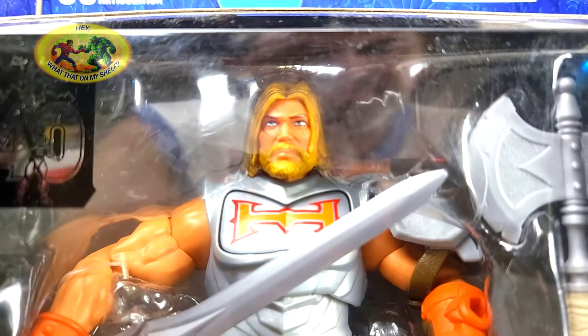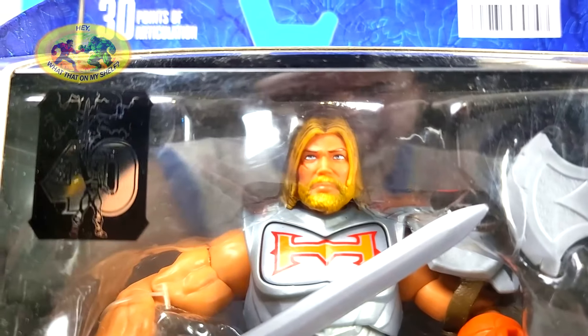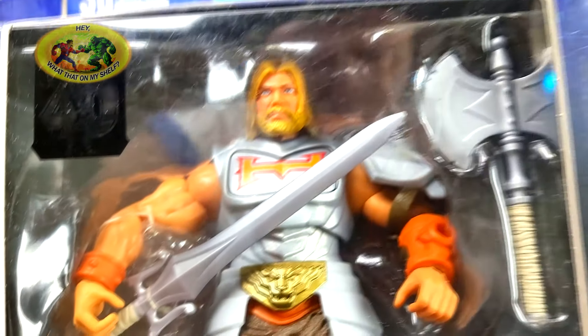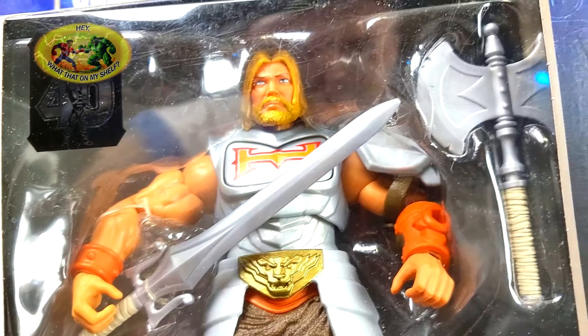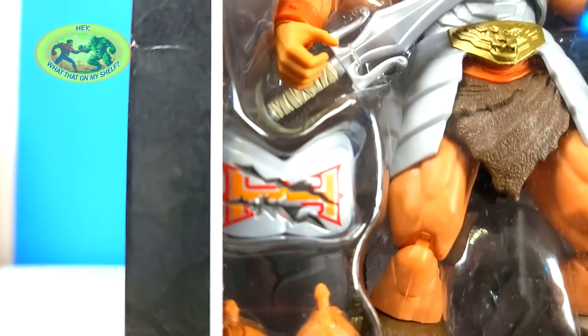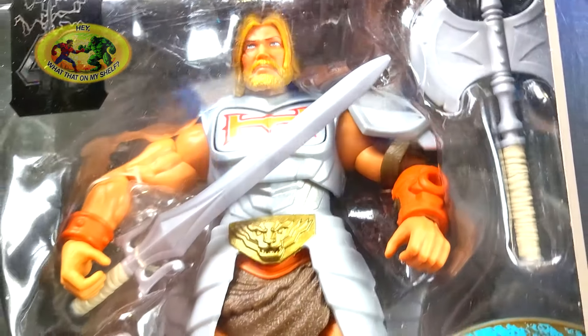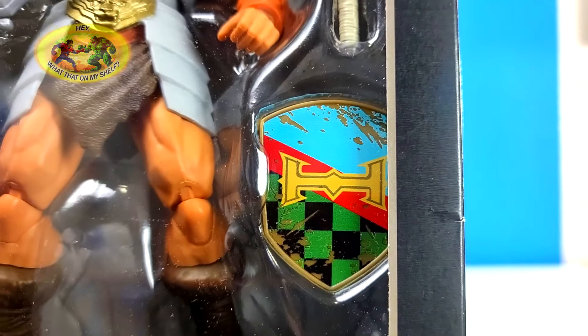And there he is — beardy long hair He-Man with a scar. It's definitely an older He-Man. It's battle armor, and you can always take the plate out where the H is — it's got big cuts in it, but that can be replaced. It comes with a cool shield too. And a couple of extra hands.